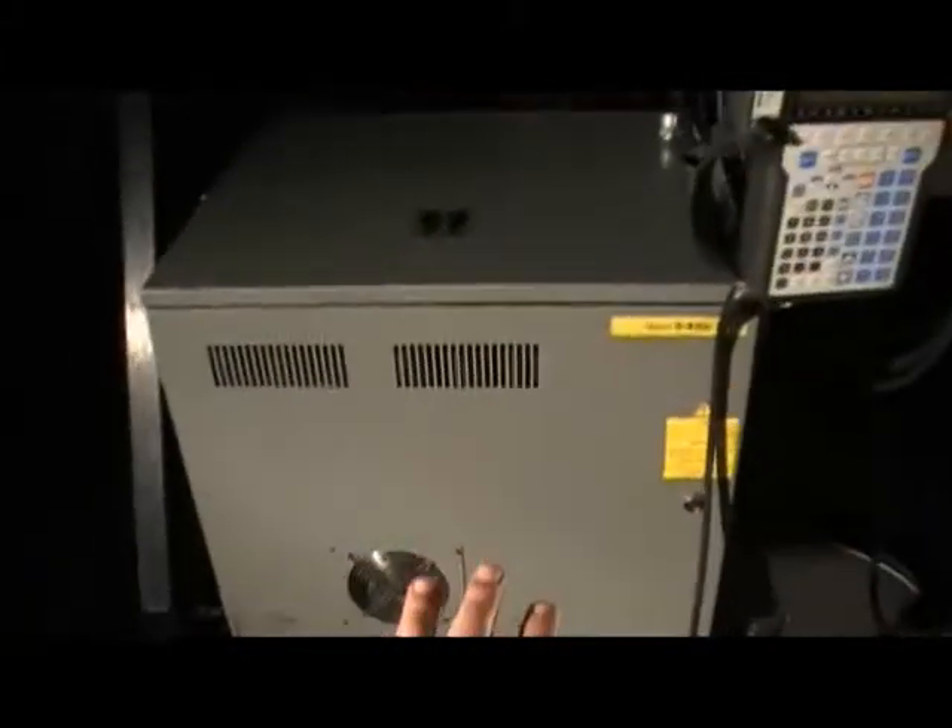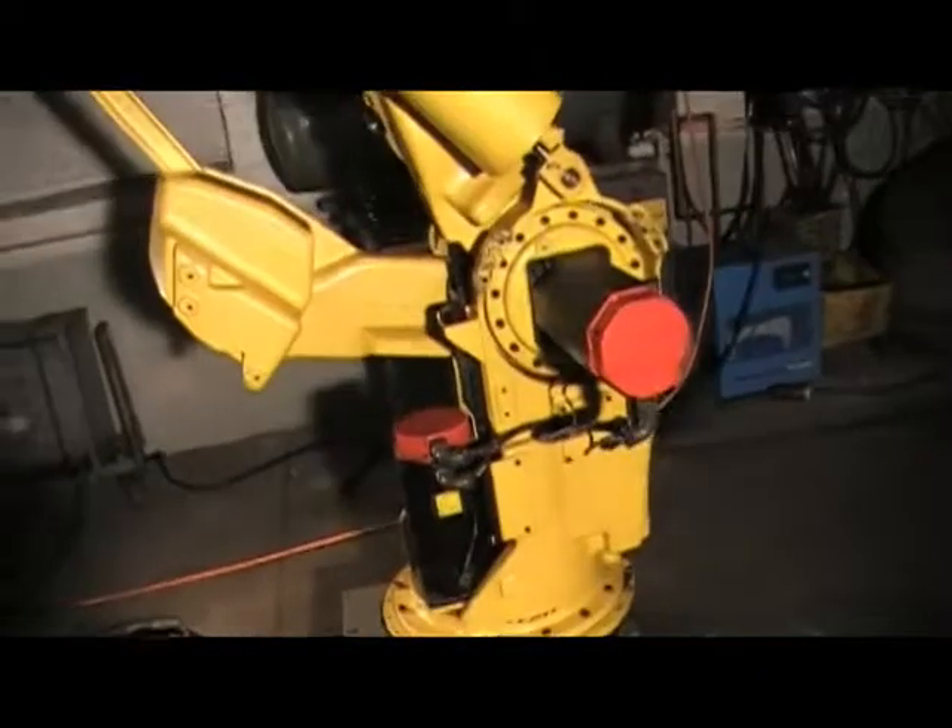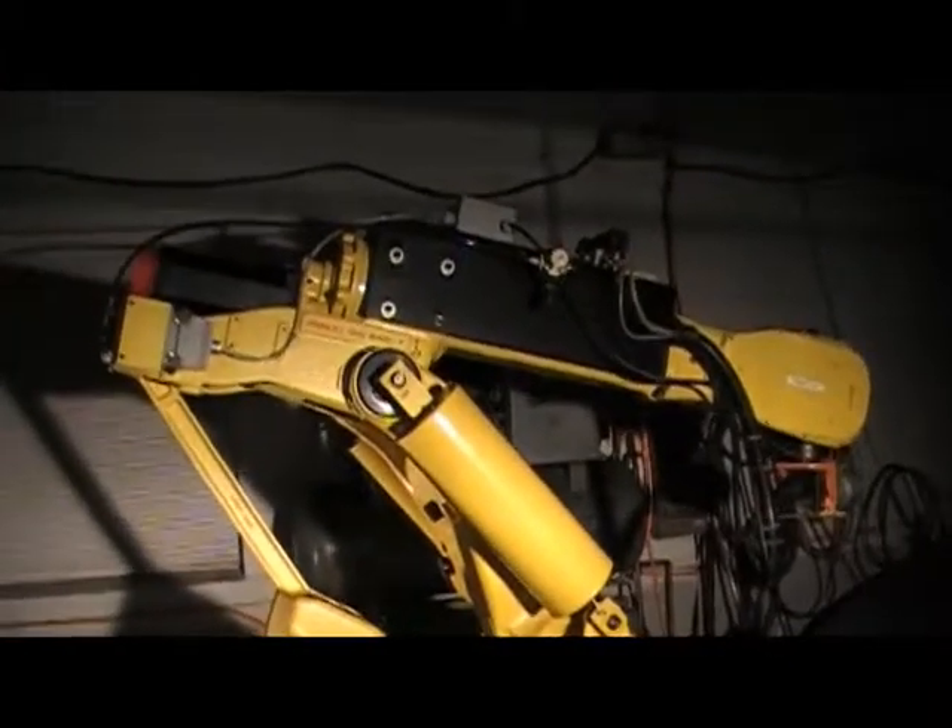All of the electronics are in this box right here. There is a computer in there and the drives — also a 6XS drive. We did not paint it or do anything to it, just cleaned off some dirt from the system.